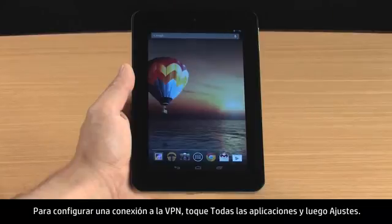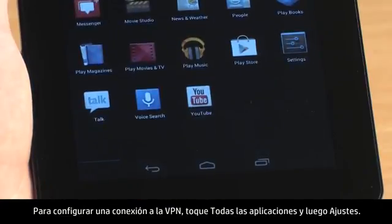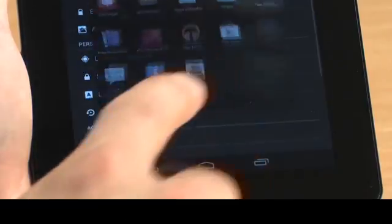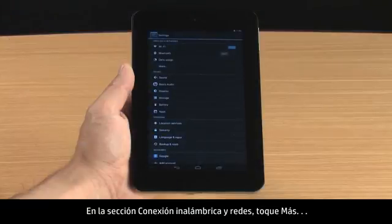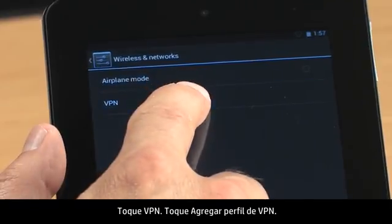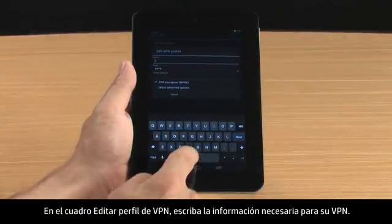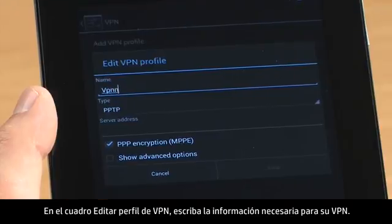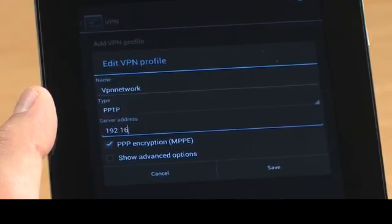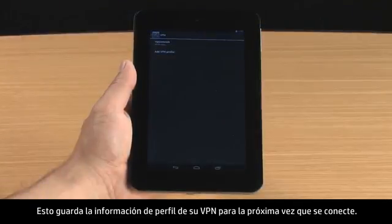To set up a connection to the VPN, touch All Apps and then touch Settings. In the Wireless and Networks section, touch More, then touch VPN, then touch Add VPN Profile. In the Edit VPN Profile box, enter the required information for your VPN. Touch Save. This saves your VPN Profile information for the next time you connect.